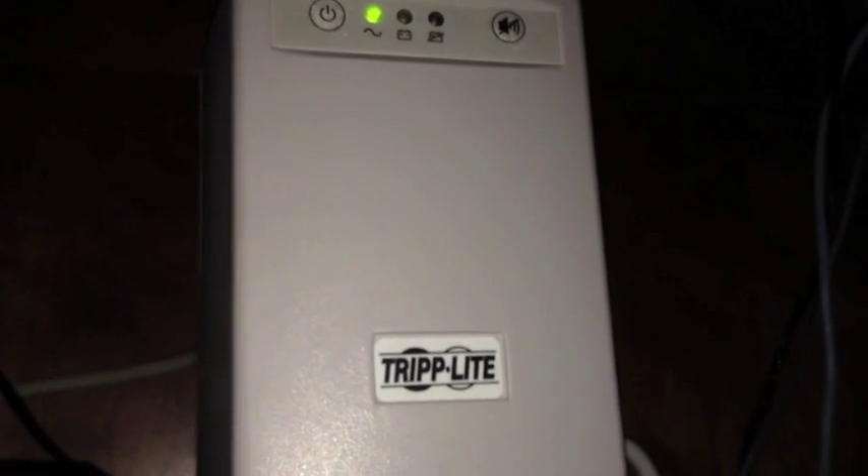Right here is a UPS by Triplight — I got this at Yardsville for 3 bucks, great deal. And sorry about the shakiness — I am on the floor because this is my server right underneath my desk, so I do apologize for the shakiness, I'll try to be good about it.